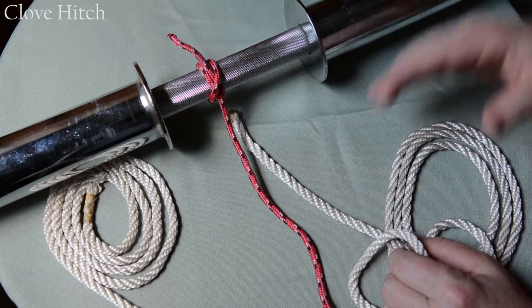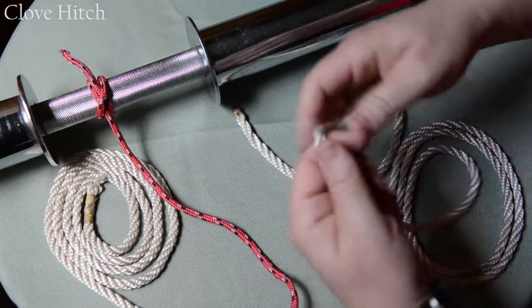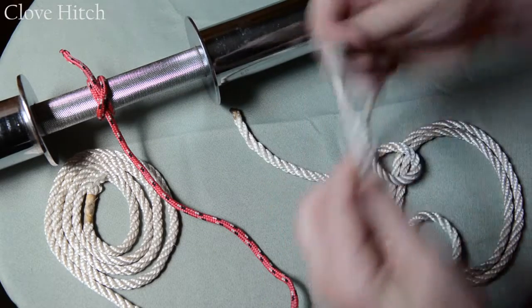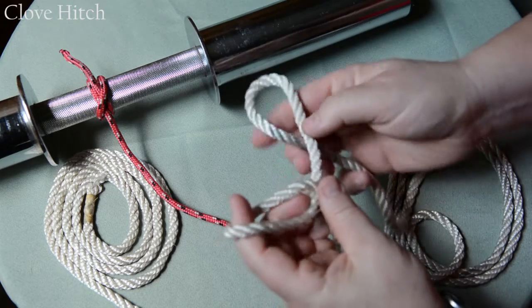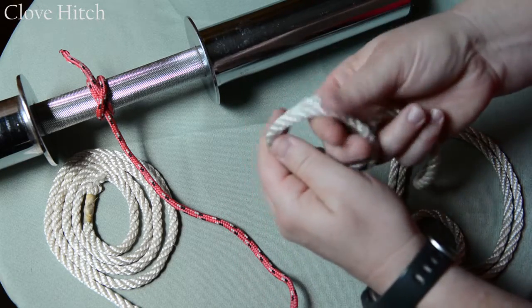The second way to tie the clove hitch, if you have an open end, is you simply create two loops — one loop, then the second loop — and put that over the open end directly.